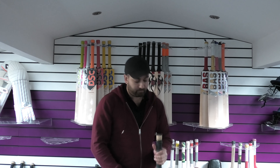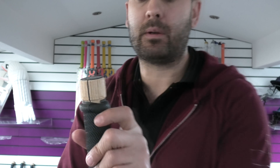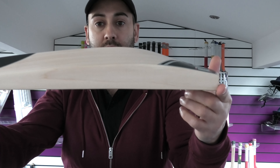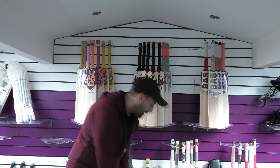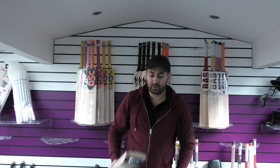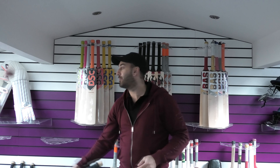Next up, this one is labelled as number five on the website. Stunning grains again, beautiful looking, lovely shape, nice big full profile. Balance and pick up: nice balance again — this one probably feels like a two-nine, maybe a touch lighter than two-nine. Feels nice in the hands. The rebound is very impressive.